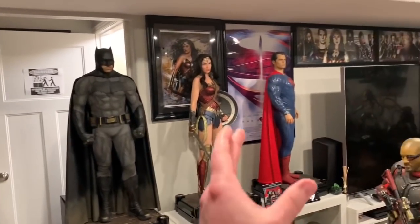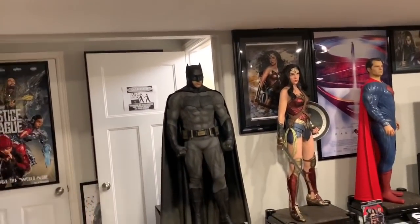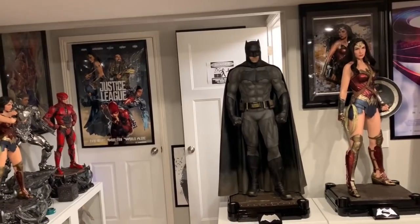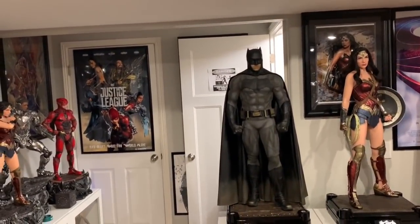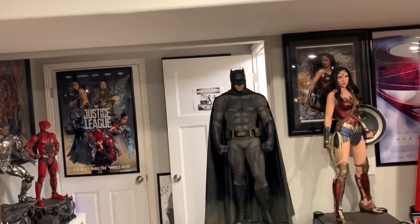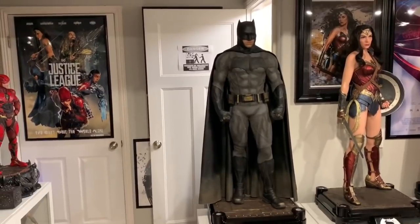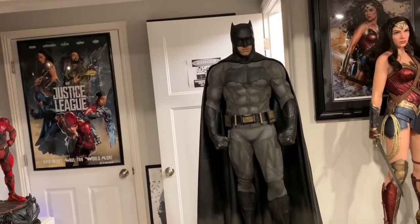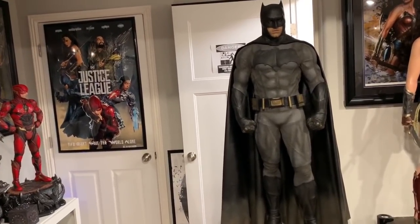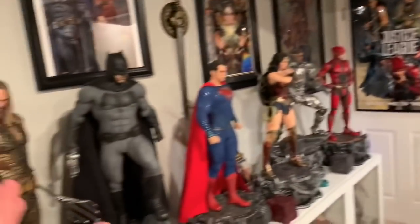I think it's just because Henry Cavill is the ultimate Superman and Gal Gadot is the ultimate Wonder Woman — people love those two. For Ben Affleck, people have more mixed feelings about whether they like him as Batman. My wife much prefers the Christian Bale version. I myself really enjoyed both Ben Affleck and Christian Bale and consider them equals. I think both costumes are amazing — this one's probably a little more accurate to the comic look.